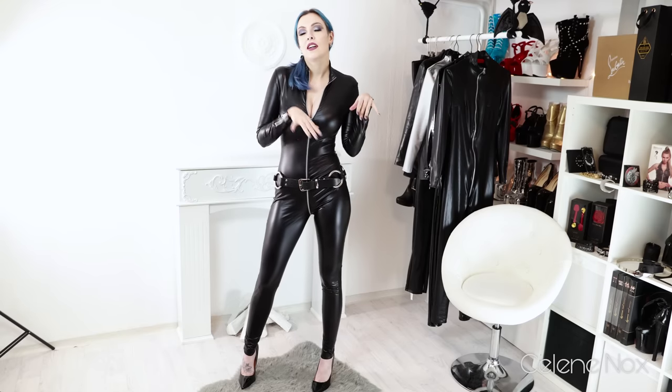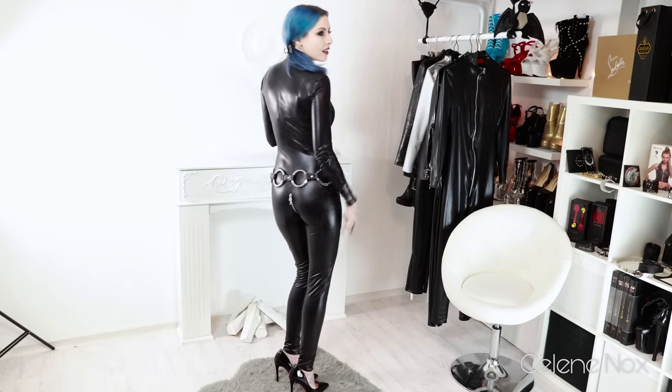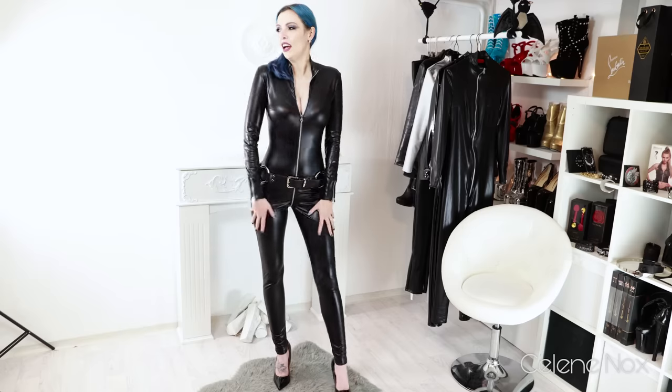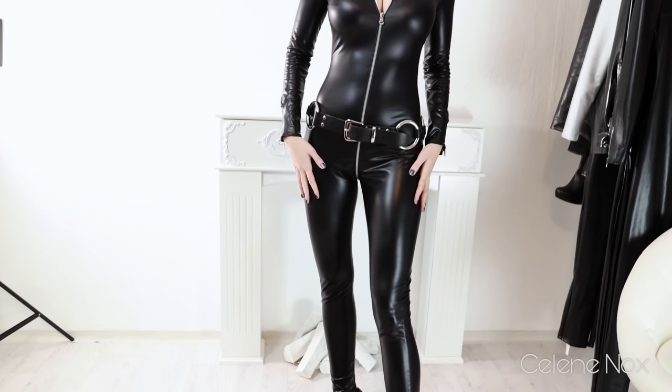I added another favorite accessory of mine — I bought this belt in London and it fits with every leggings and every catsuit. I didn't want to add another corset so here we have the belt option. Tell me in the comments if you like the shiny or the wet-look catsuit better, leave a thumbs up, subscribe to my channel — all that stuff. See you in the next video, bye!